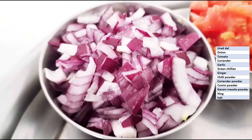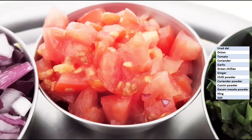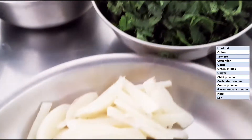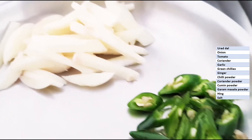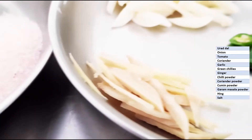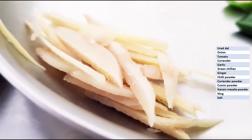You can also add chillies. I have taken one big onion; if you don't have one big onion, you can take two small onions. I have taken one big tomato, or you can take two medium or small tomatoes. Chopped coriander. Garlic — it is optional, you can skip it, but I love it so I am adding garlic. Green chillies according to your spice preference. This is ginger julienne — this is a must. You should add this for flavor, and also because urad dal is a little hard to digest, so ginger is very important to add.